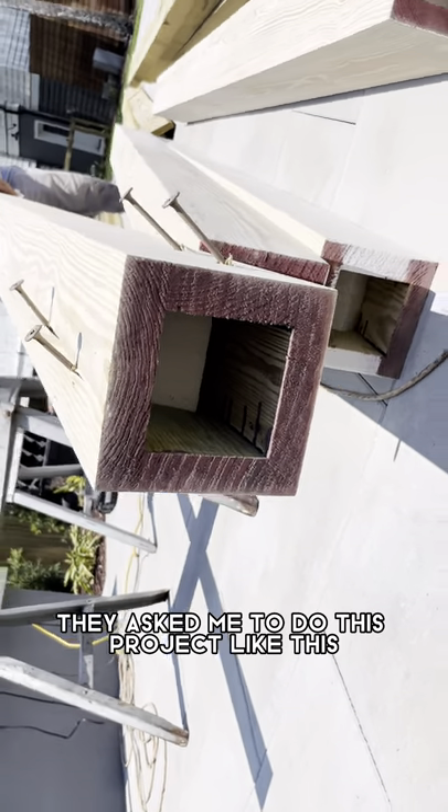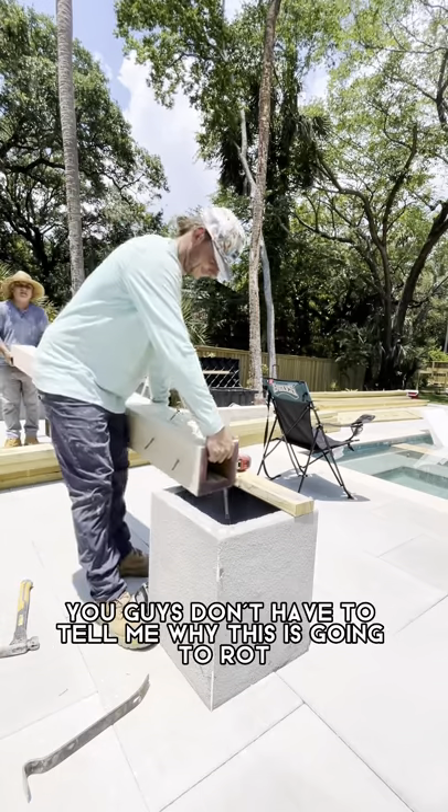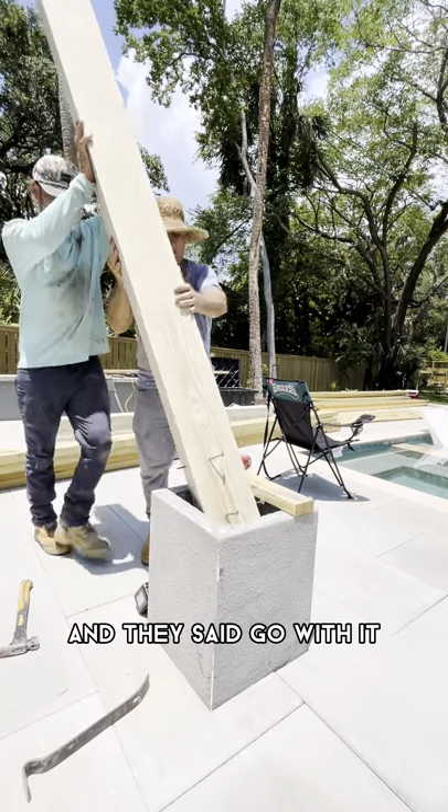I did not come up with this — they asked me to do this project like this. I see the issues all around; you guys don't have to tell me why this is gonna rot, I told them the same thing and they said go with it.